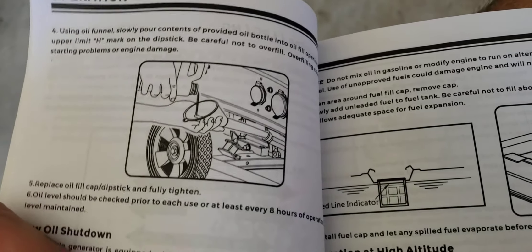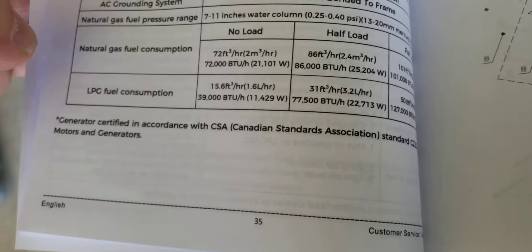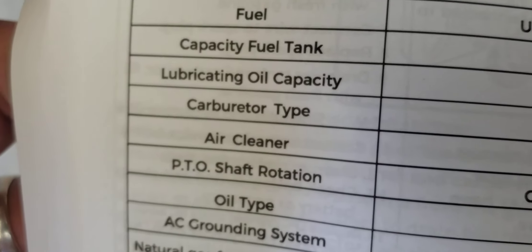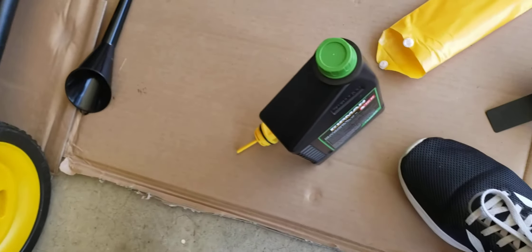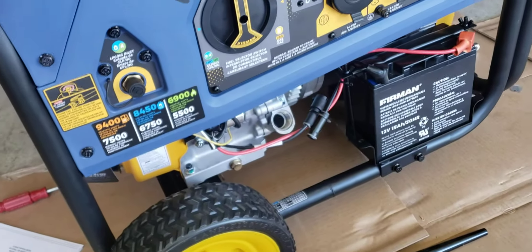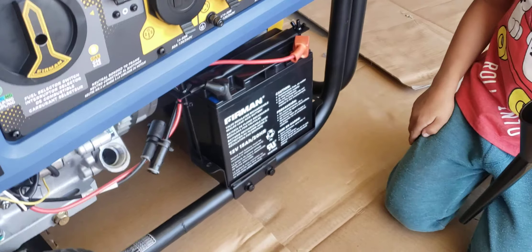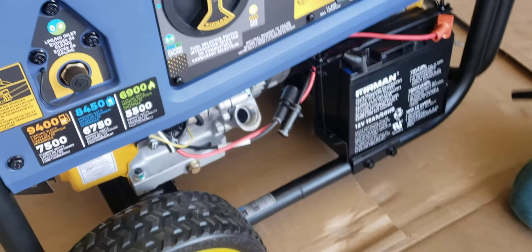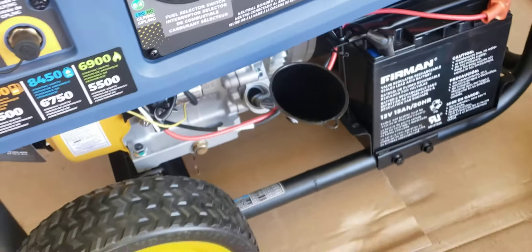It doesn't say exactly what amount of oil to use right here, but if you go to the oil capacity on page 35, the lubricating oil capacity is 37.2 ounces. This bottle is 32 ounces, so it should put you right there between the high and low level. Make sure the oil funnel is clean before using it. Put the oil funnel into the oil hole and now add the oil.